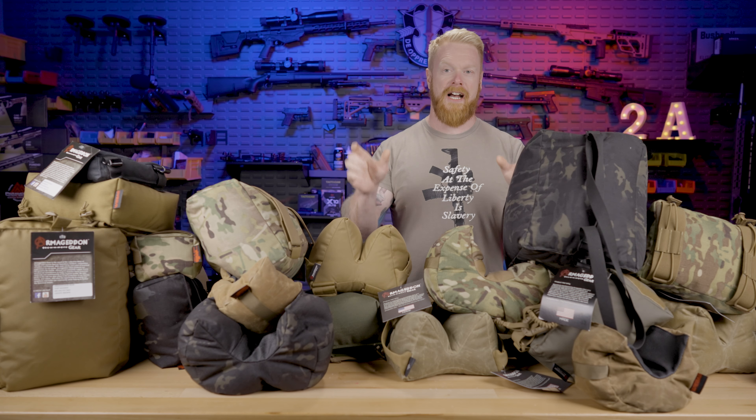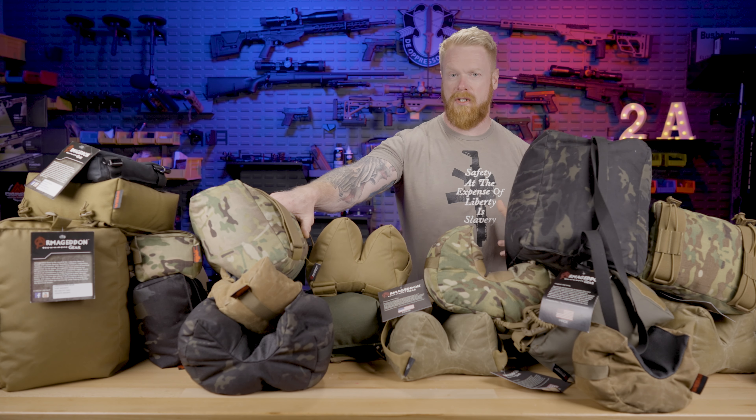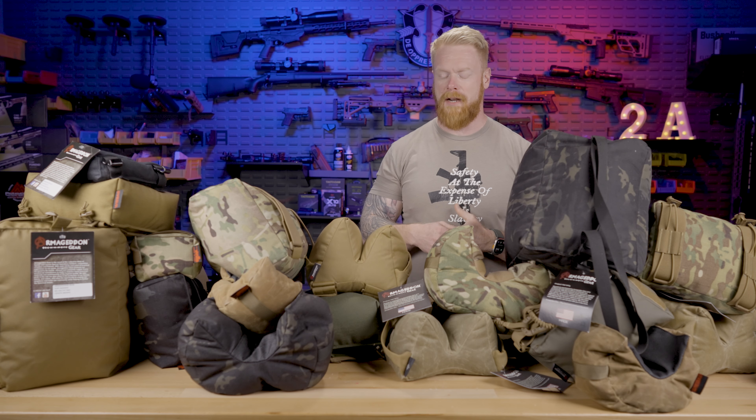Not only do we give you training that you can take to the range using a limited amount of ammo and a limited amount of time to get real results, but we also give you lots of discounts and other benefits. So this started off as basically a lesson on positional shooting for our virtual training academy.